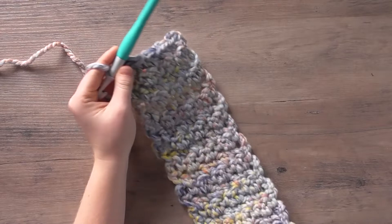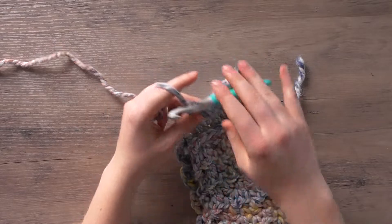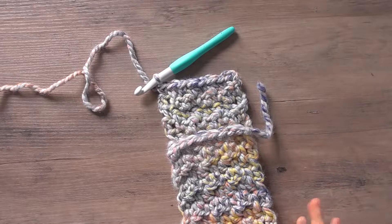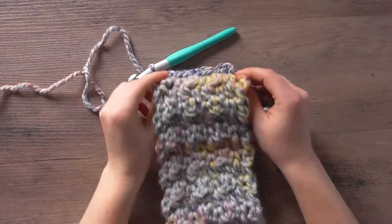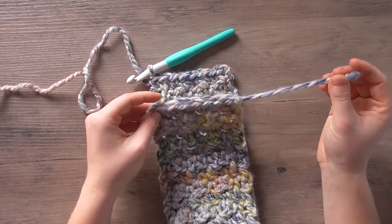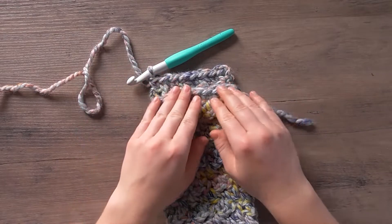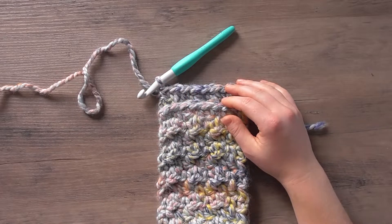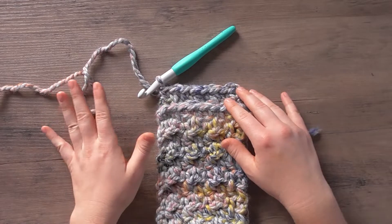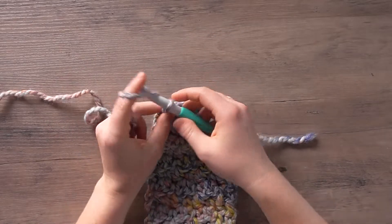The next and final step is to connect the two ends of our work. There are many different ways you can join two ends of a crochet piece — you can sew or you can crochet it together. I'm going to single crochet these sides together, which is also how I'll connect the infinity scarf. It's just my preferred method because I hate sewing by hand. So we're going to chain one and flip our work.